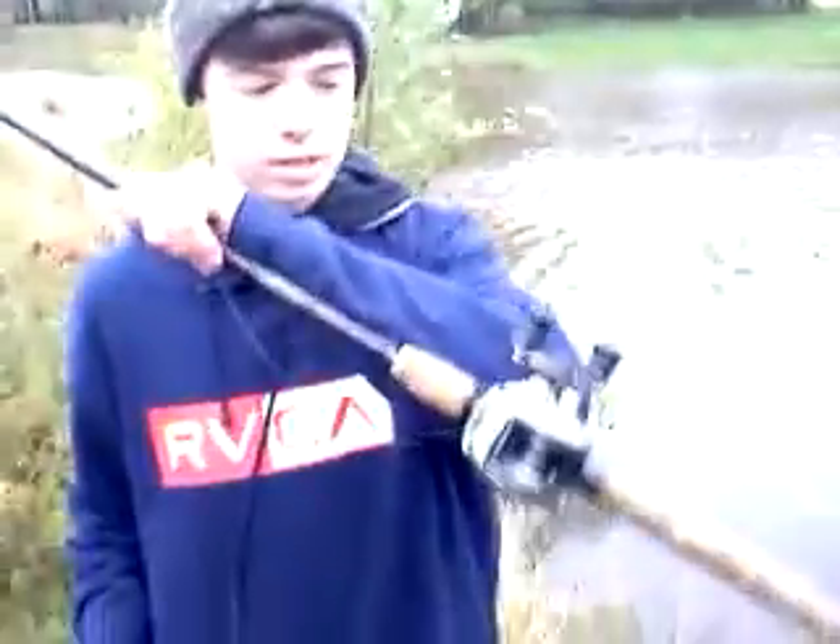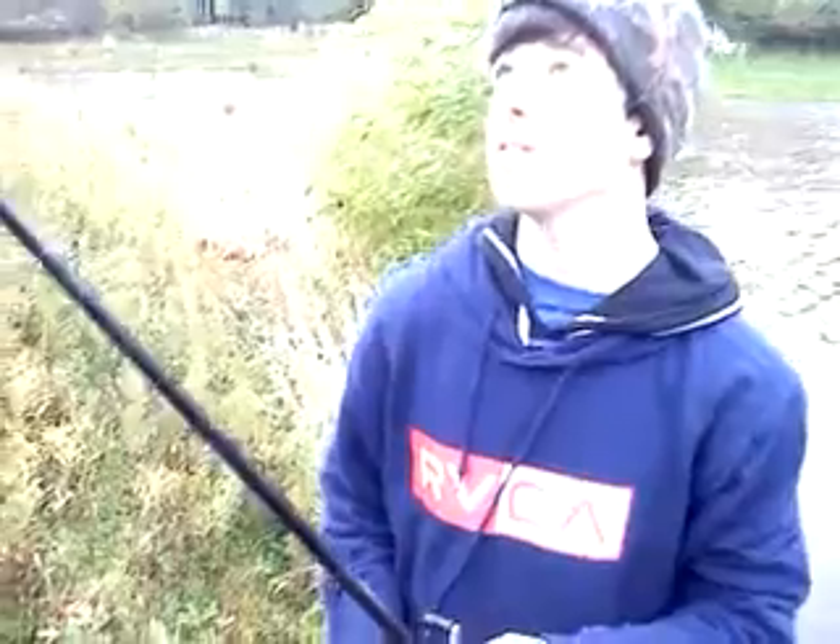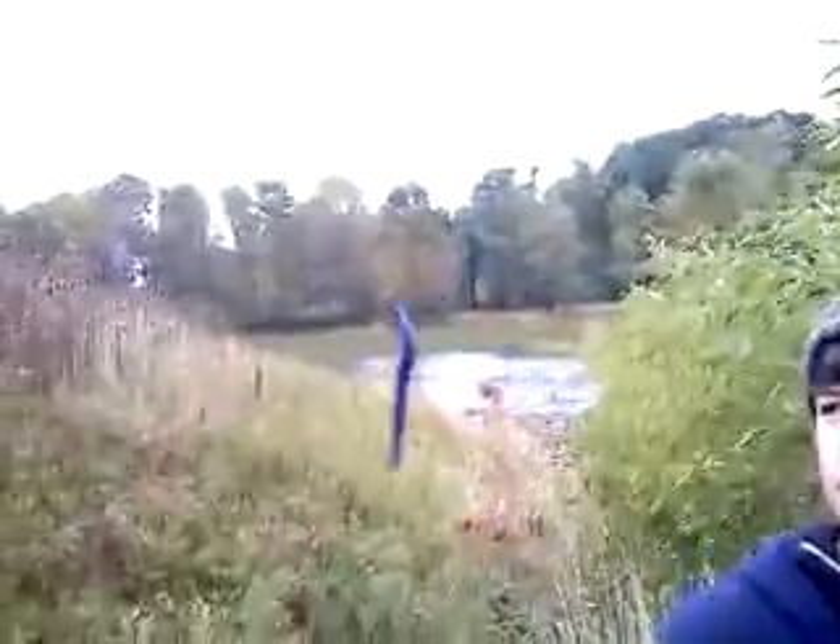I'm using a Shimano Corrado baitcaster. Medium Heavy St. Croix seven-foot graphite rod. And a two-aught wide-gap hook from Gamakatsu.